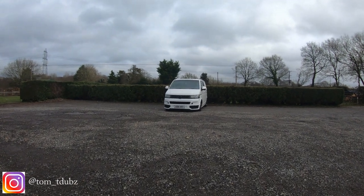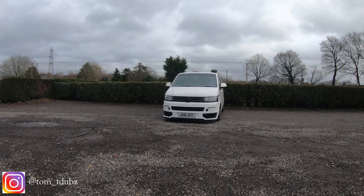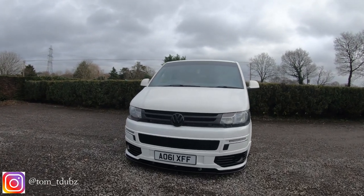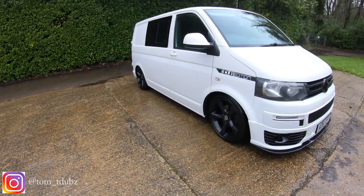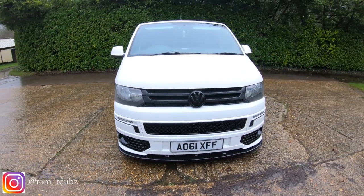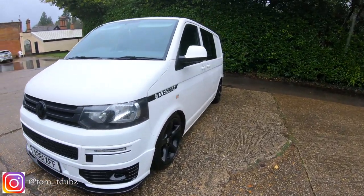Hello YouTube and welcome back. If you haven't subscribed, click the button, click the like, click the bell, follow me for more videos. I'm going to be showing you in this one how to fit your split charger. I've already fitted mine, so I'm just going to show you where I fitted it, how I fitted it, and what route I used for the cabling.